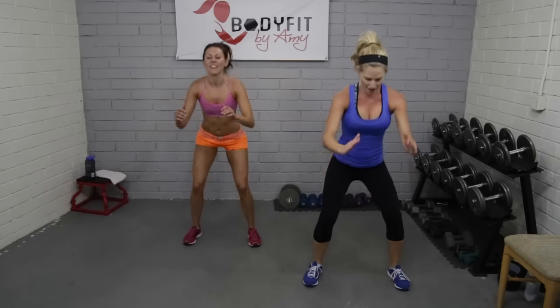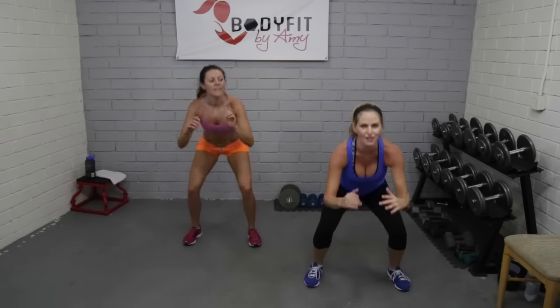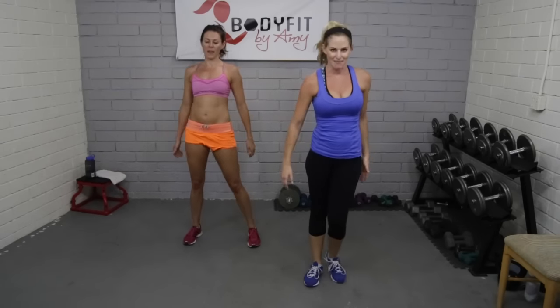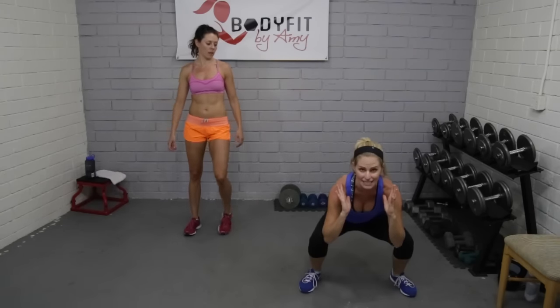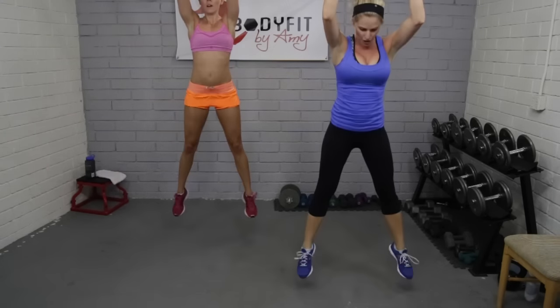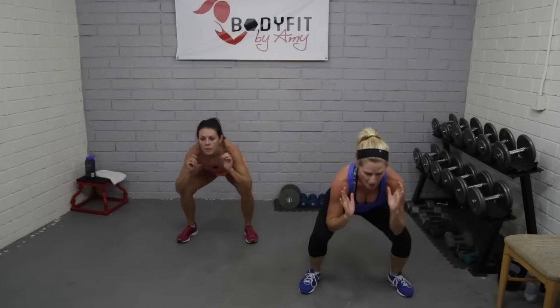15 seconds — strong legs. Cardio HIIT where we're getting a full body workout. Five seconds and breathe, last one — tap it out guys. 15 seconds rest. Alright, next — squat jump. Exact motion you just did; at the top we're doing a little jump. Land soft, land low — I'd like those hands to go up. Beginners, you can stay with the regular squat. Here we go, drop it down, jump it up.